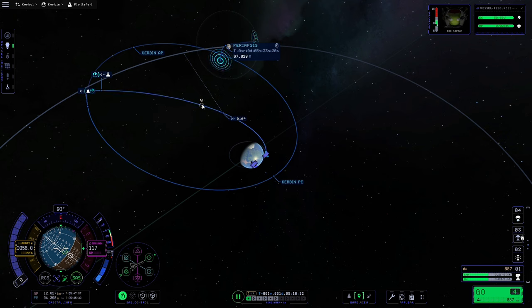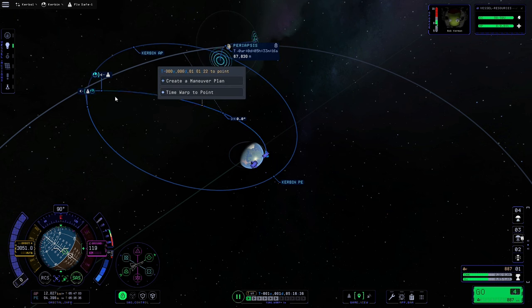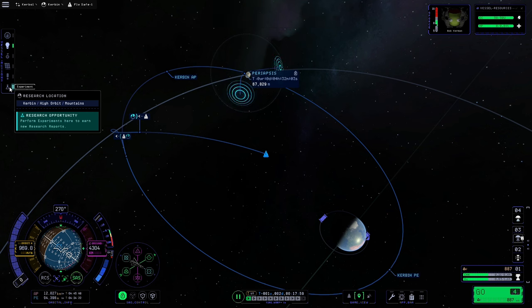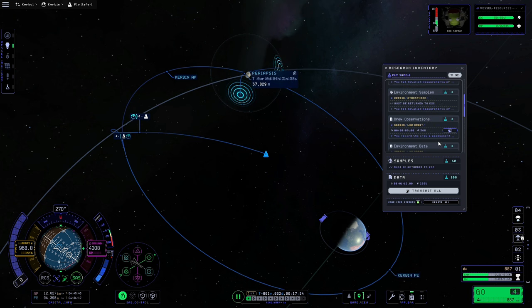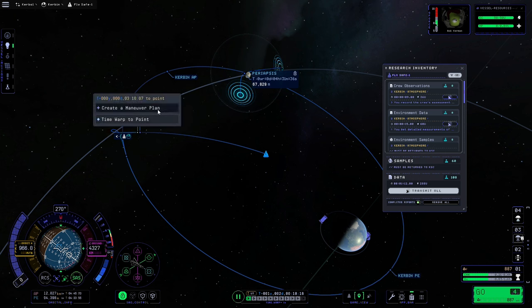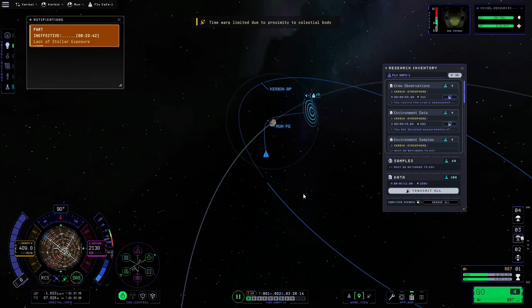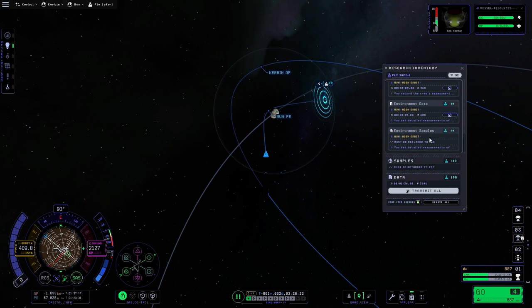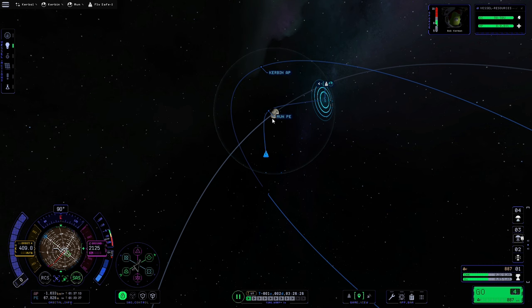We'll warp to a point midway between our ship and the entering-SOI marker, and once we're there we'll do another experiment to get some science for Kerbin high orbit. Then we'll warp just inside the moon's sphere of influence — we've got the entering-Mun marker and the leaving-Mun marker. We'll click just inside the entering-Mun orbit marker and time-warp to that point. Now we're here, we can do another bit of science and get some more science for being in high orbit around the moon.